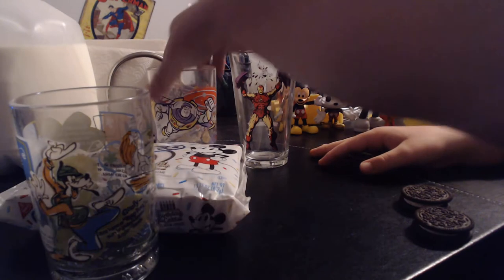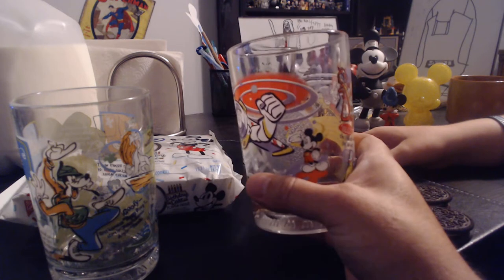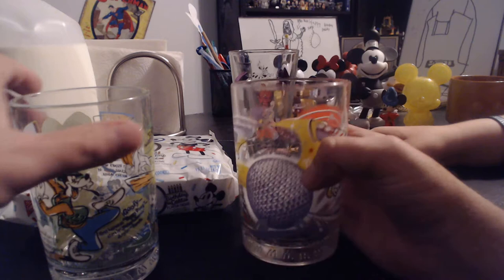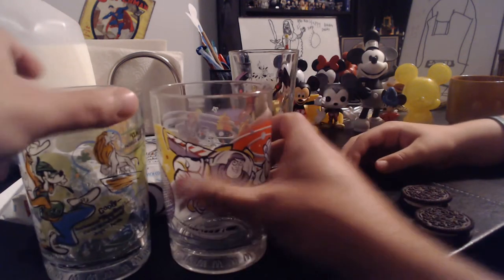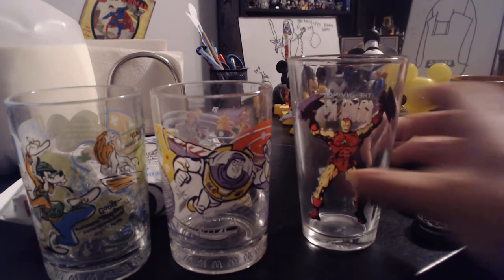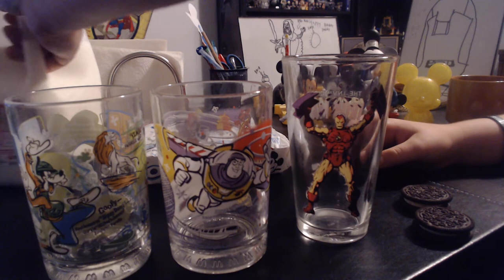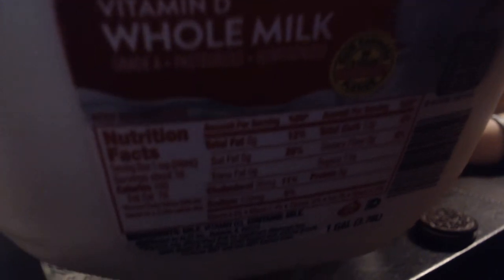We have our special Disney mugs here — cups that came from McDonald's. Me and the Disney mom got these when they first came out around the year 2000. We got one celebrating Epcot, one celebrating Animal Kingdom which was brand new at the time, and then my cup — Iron Man. And we can't have Oreos without milk!